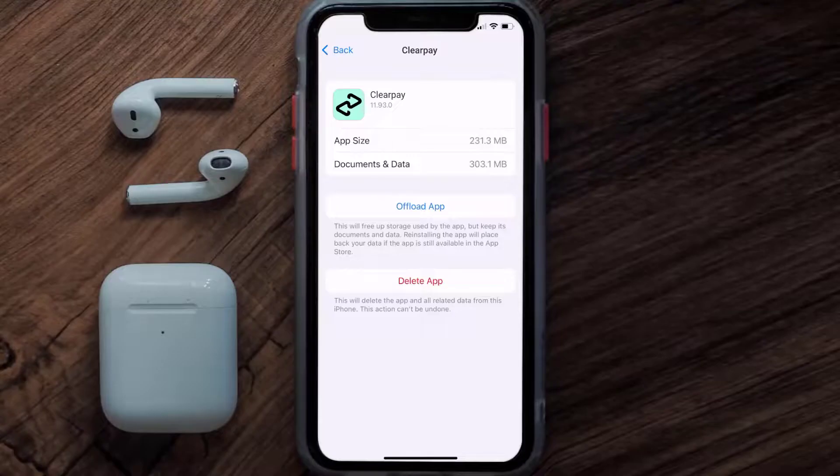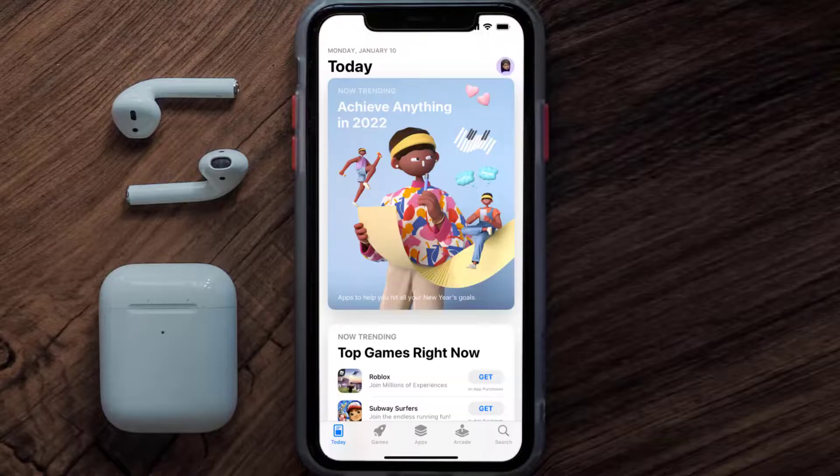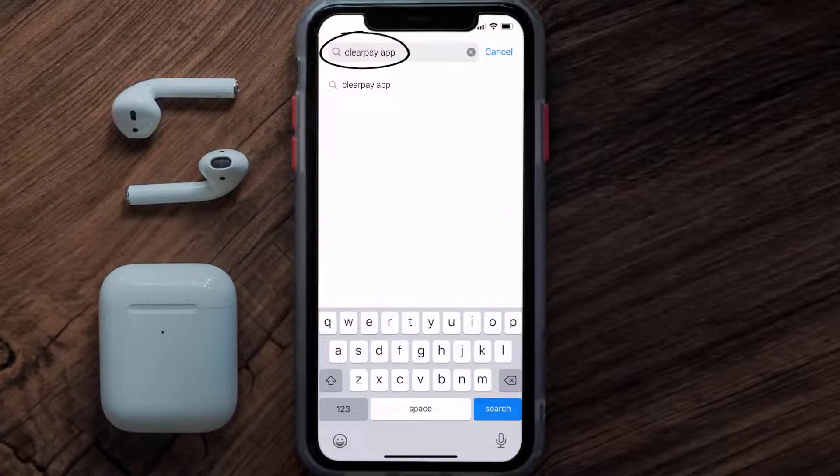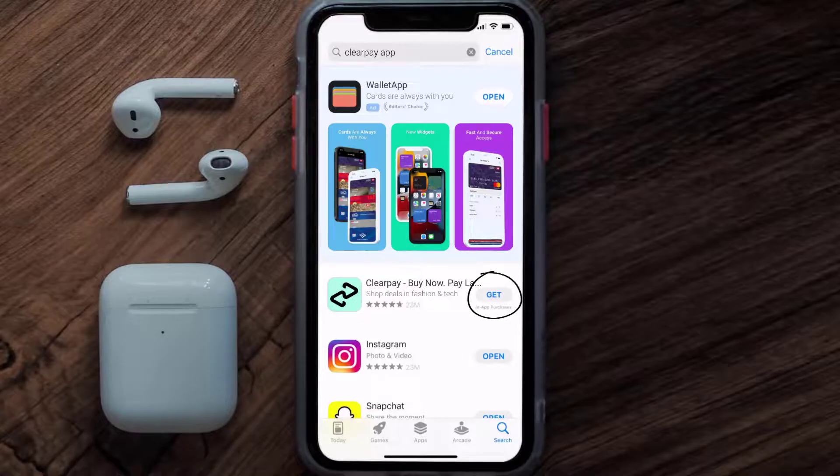Follow the on-screen instructions to navigate all the way to the app page. Once you're on this screen, tap on Delete App to uninstall the app from your device. Once uninstalled, open up the App Store and search for the Clearpay mobile app in the search bar, then tap the Get button to install it back on your device.